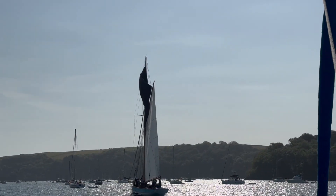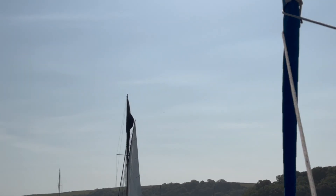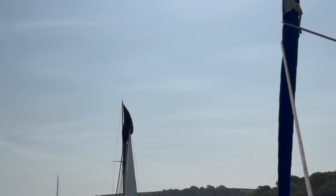The wind topsail is flapping about a bit, it needs to get filled a bit more. There it goes — nearly there. Quite a big area of sail.